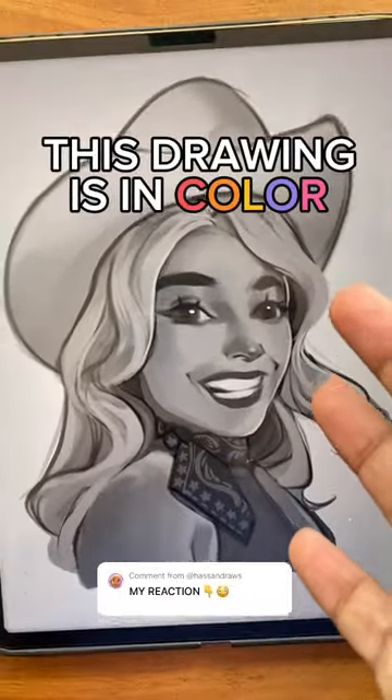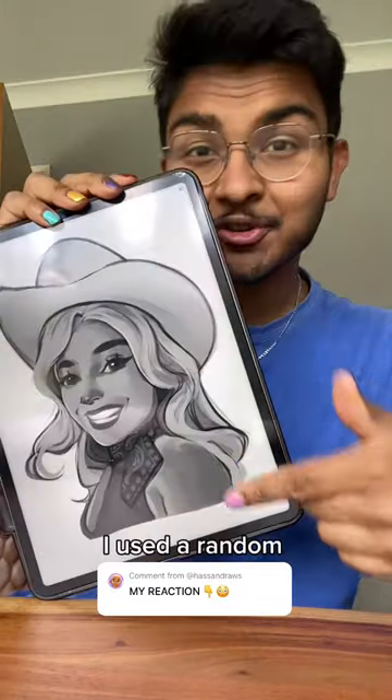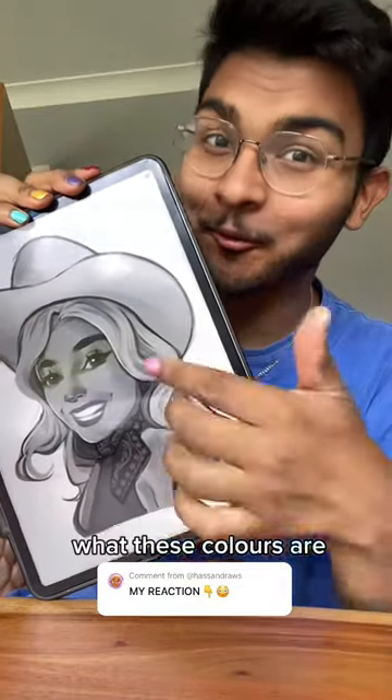Believe it or not, this drawing is actually in color. I just finished the colorblind art challenge with Margot Robbie and now we're going to reveal the colors. I used a random color generator to pick the colors and I've been drawing this with a black and white filter on my iPad, so I have no clue what these colors are.